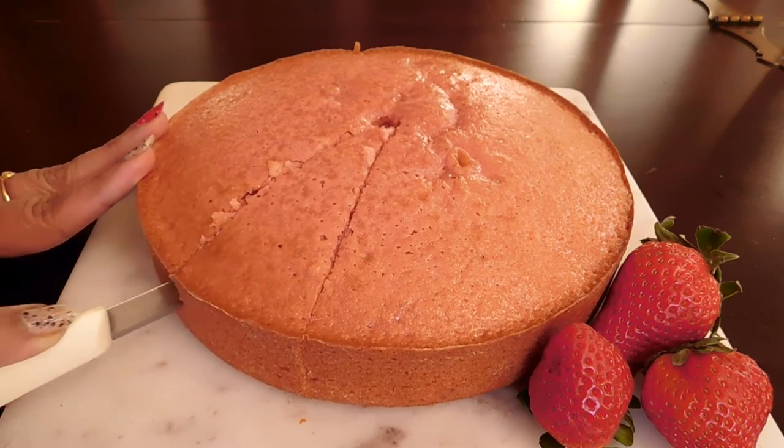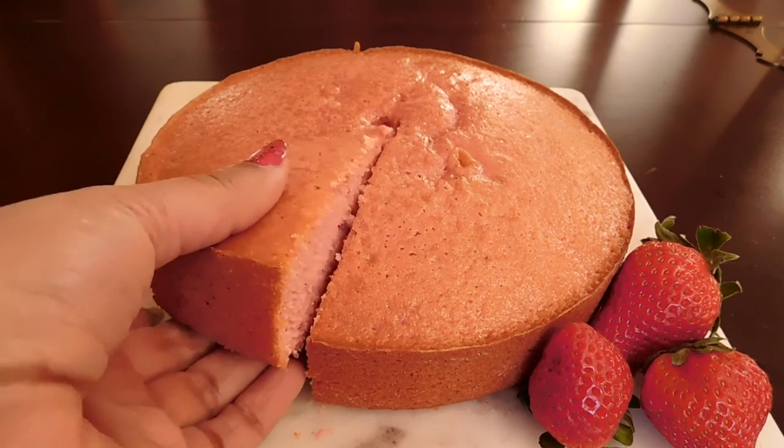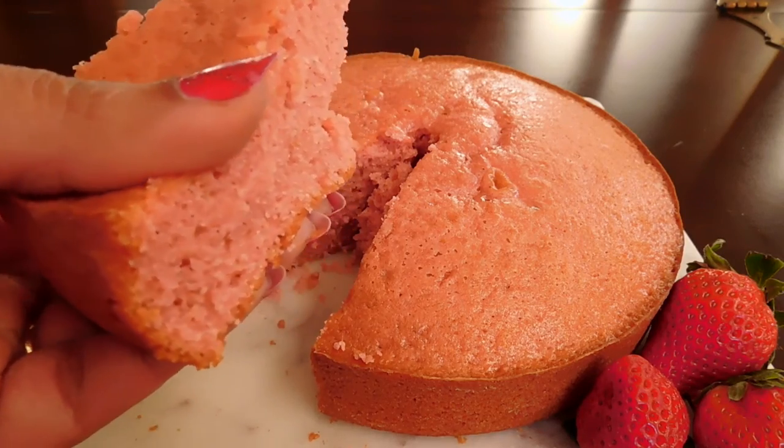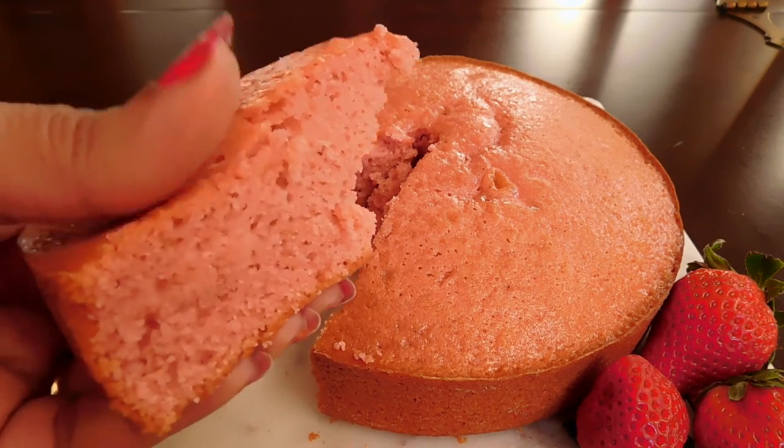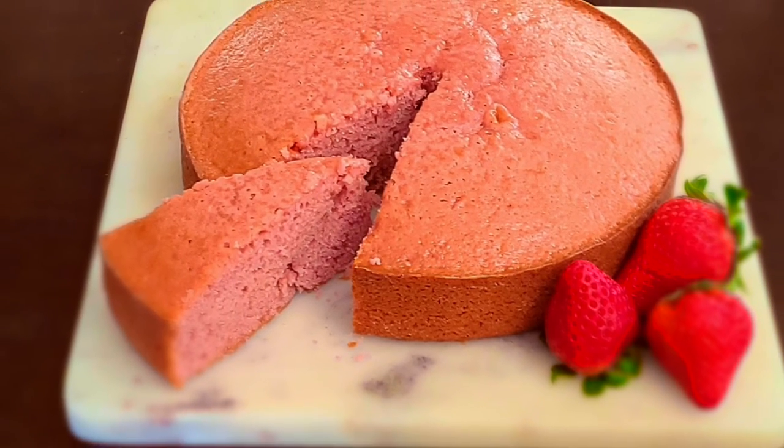If you want to try this recipe, please take a look at all of these recipes. Thank you for watching my video. Take care and have a wonderful day. Bye bye!